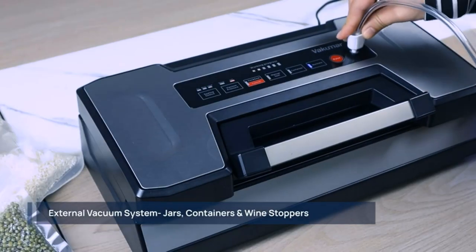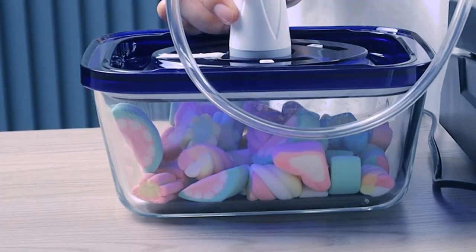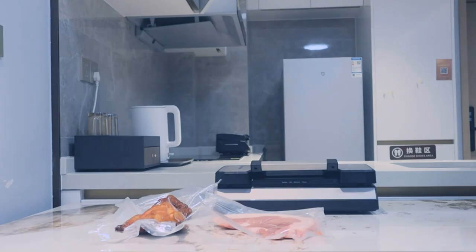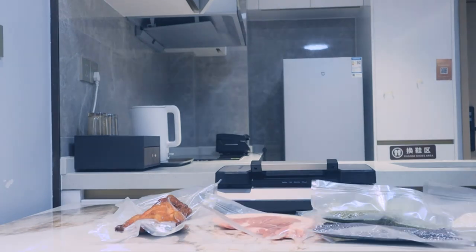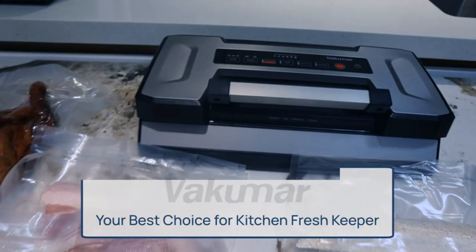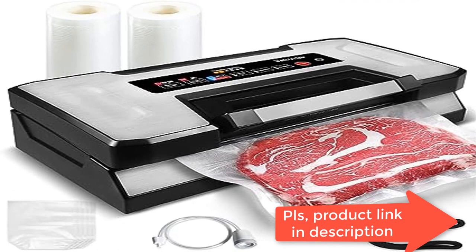Double heat seal and 10x longer fresh time. This Seal-a-Meal vacuum sealer machine's double heat seal provides added strength and security when sealing liquid-based or moist foods. The vacuum sealer provides a secure airtight heat seal to keep food fresh up to 10 times longer — great for prep-ahead meals, leftovers, and produce stored in the fridge.